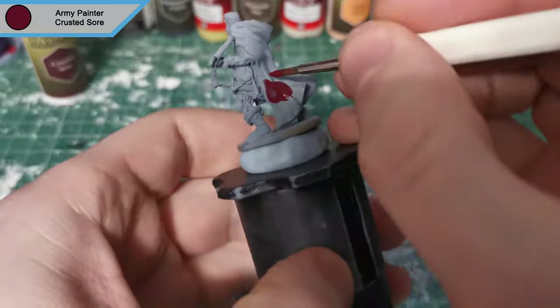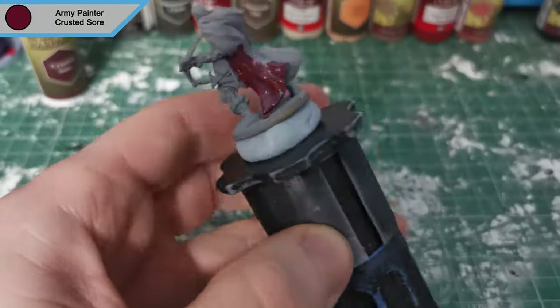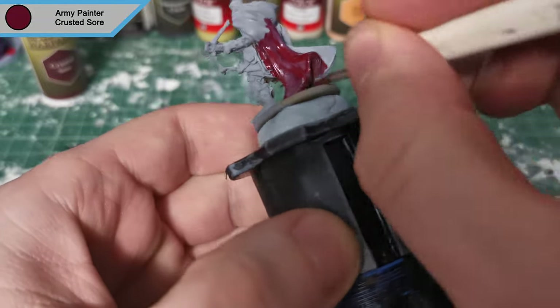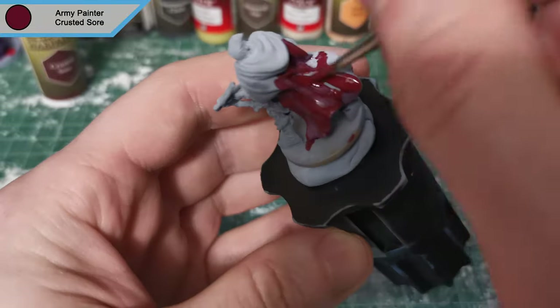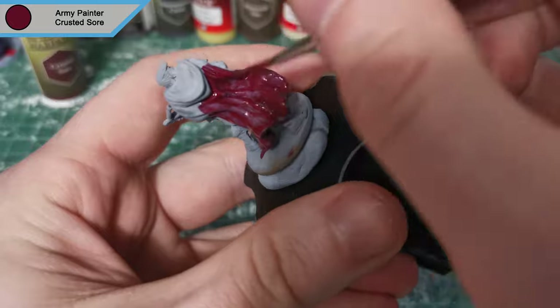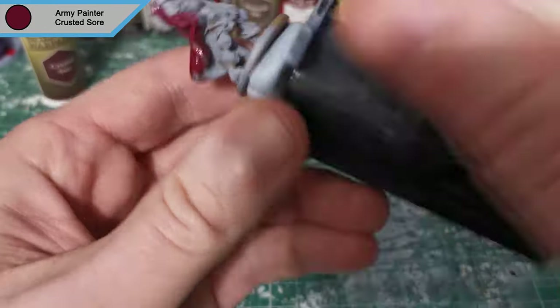Hey there guys, how's it going? Rupert here back with another painting video. This time around we're doing Johans — I'm going with Johans, that sounds right, maybe. Johans will do — the last Corset guy who's actually a PC, and he's essentially just a crossbow wielding menace.